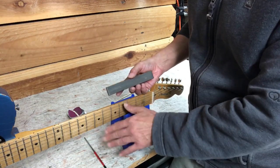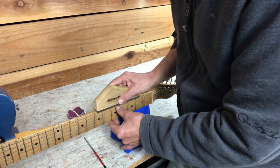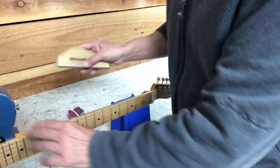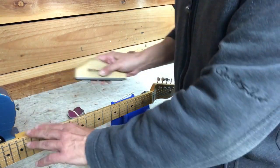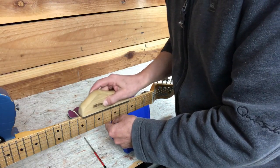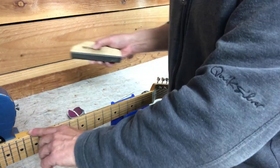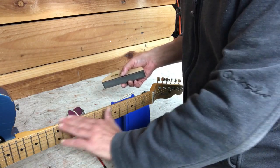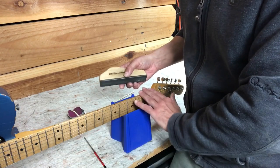This is usually the first thing I try. At some point you will start getting down to the wood, and you don't want to do that — you just want to take off the metal. So I'm not pressing down real hard; this is a pretty aggressive file and I'm just letting it slide along the top. If I mark the wood a little bit, my next step is going to be sanding to smooth it all out and get rid of any little scuffs I've made.